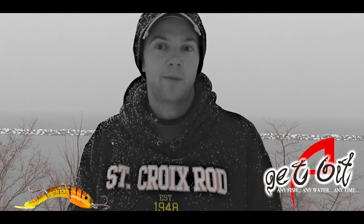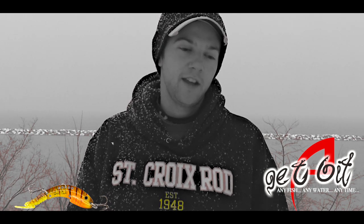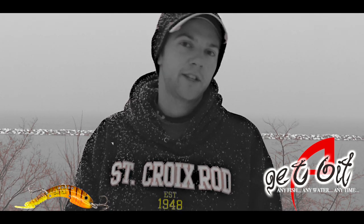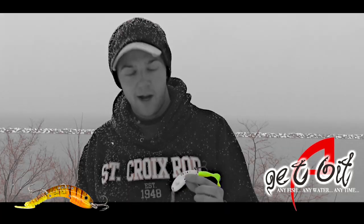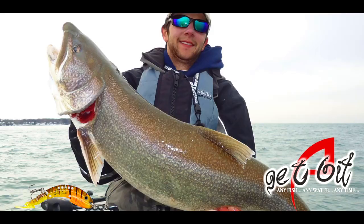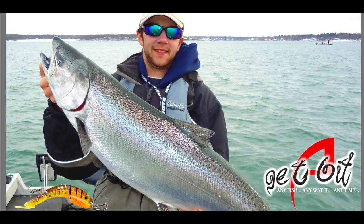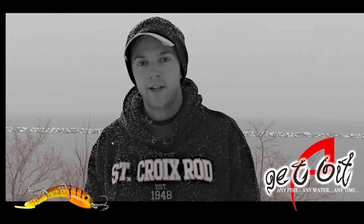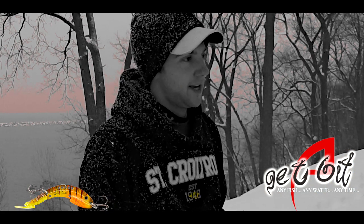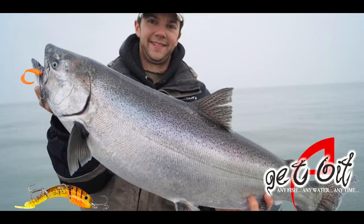I grew up in Wisconsin, but now I live in Buffalo, New York. We've tried a lot of different things out there, and one of the things that really stands out for us is the Echo Tail. We've tried this one here as the ounce and a half, and we use it a lot for lake trout. We found that it works great for walleyes, even king salmon and muskies. Two weeks ago, we went out on Lake Ontario and had great success on lake trout, got a couple of walleyes, and a handful of king salmon jigging.